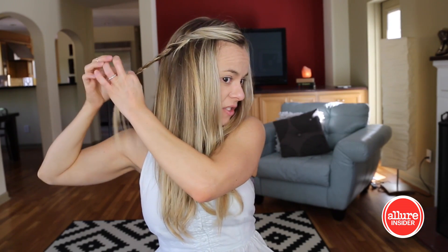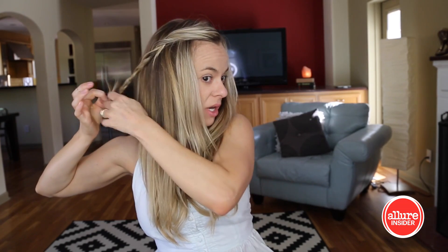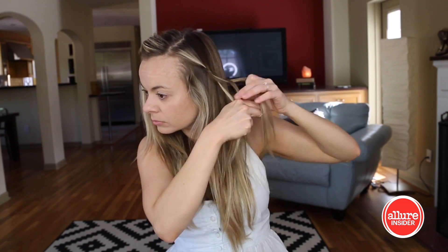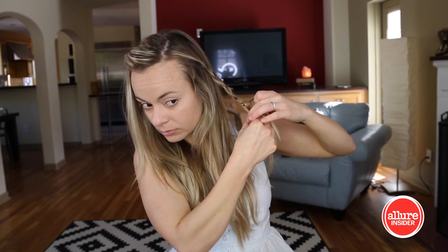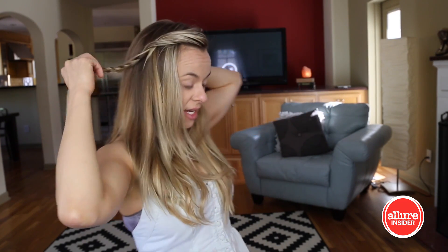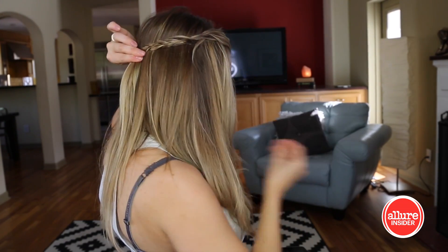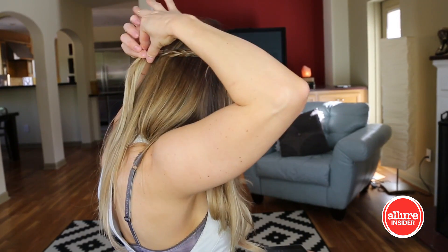Now I'm just going to put a rubber band at the end of this one so it doesn't come undone while we do the other side. Now I'm just going to take the two braids and join them in the back, and slip off that original rubber band, and then attach it where they meet.